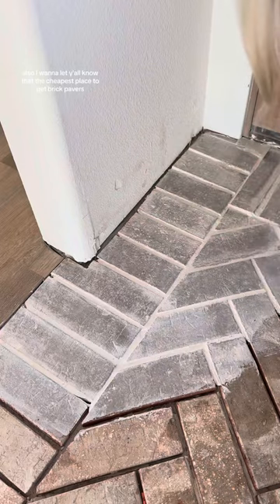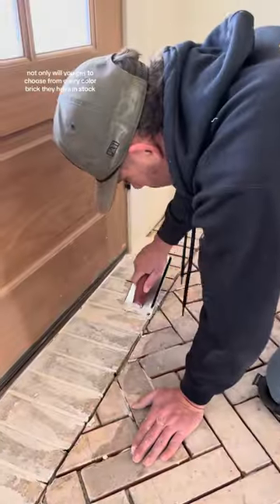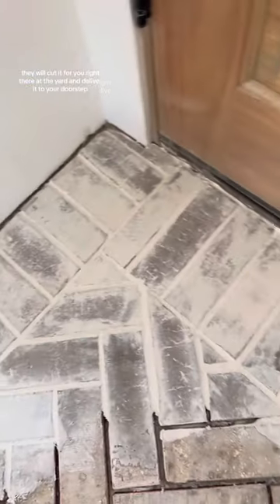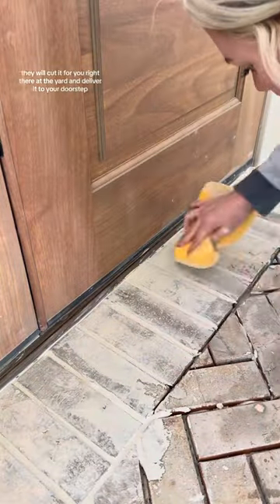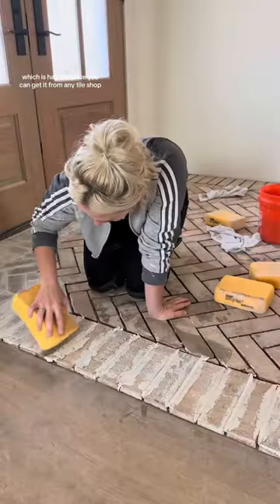I want to let y'all know that the cheapest place to get brick pavers is actually from your local brickyard. Not only will you get to choose from every color brick they have in stock, they will cut it for you right there at the yard and deliver it to your doorstep. I paid $6 a square foot, which is half the price you can get it from any tile shop.